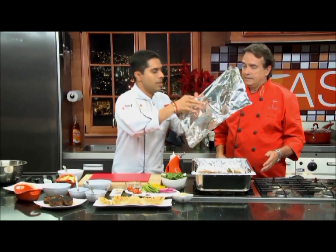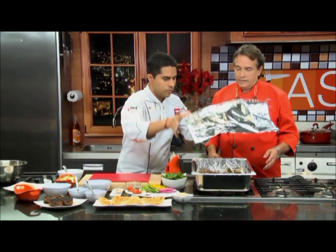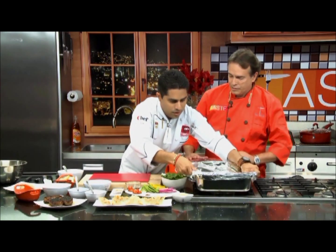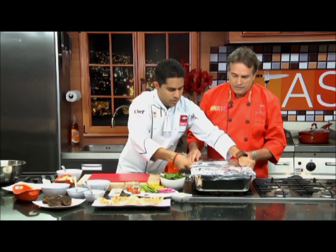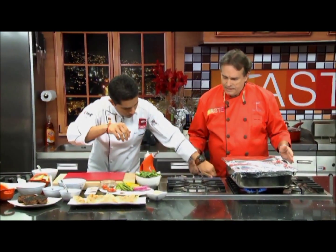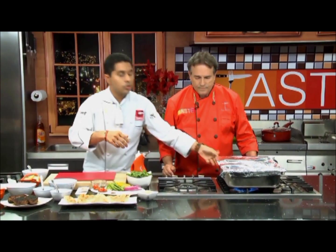Now I want to put some foil on top of this because we're going to put this on the stove to get it going and start it smoking. I'm going to put it on the burner and turn on both. That's going to take about five or six minutes. Put it on a high flame first, then turn it down to a low flame.